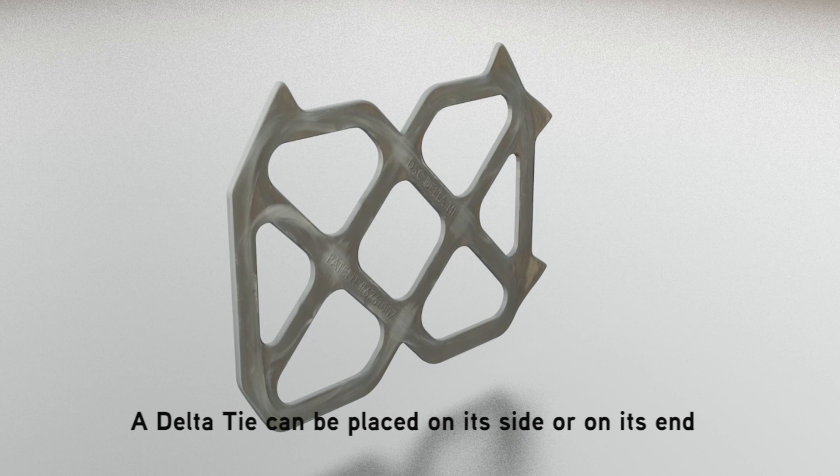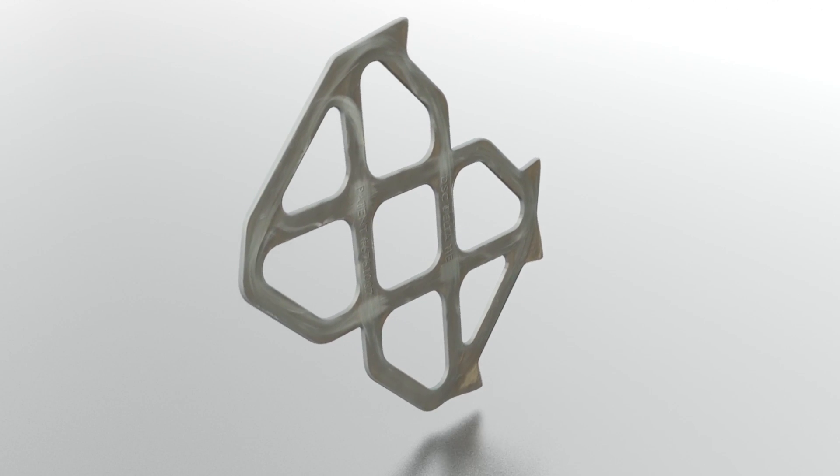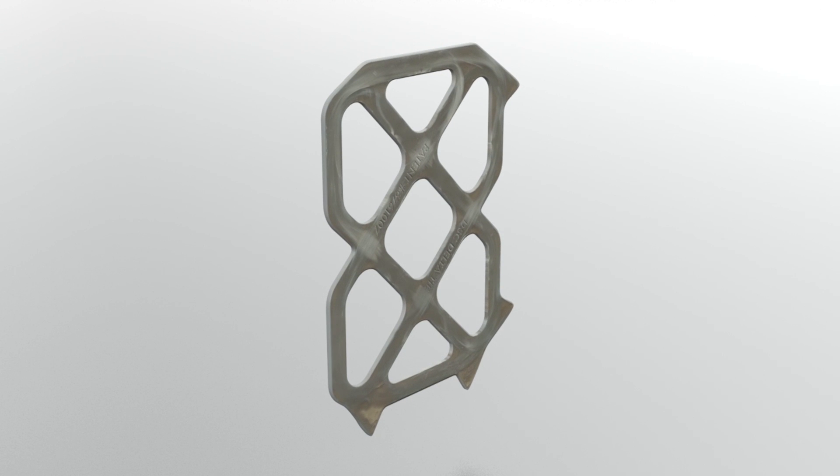A delta tie can be placed on its side or on its end. It is applicable to all brands of insulation, and it can be used for non-composite and partially composite designs.